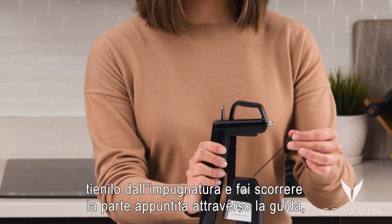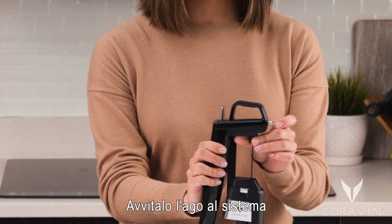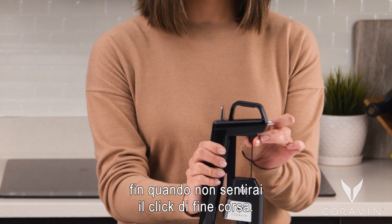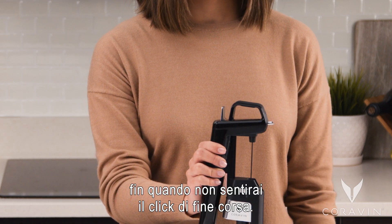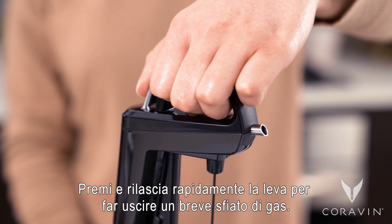To reinstall the needle, slide the pointed end back through the needle guide, tilting it slightly. Screw the needle back into the system until you feel it click into place and is secure. Quickly press and release the trigger to release a short burst of gas.